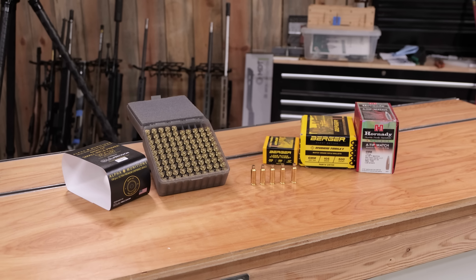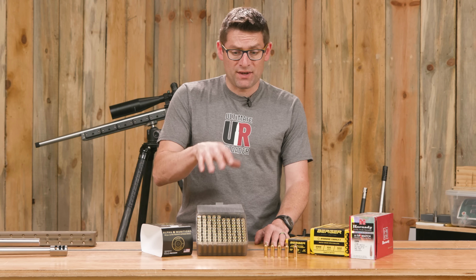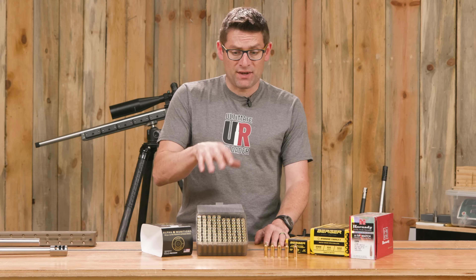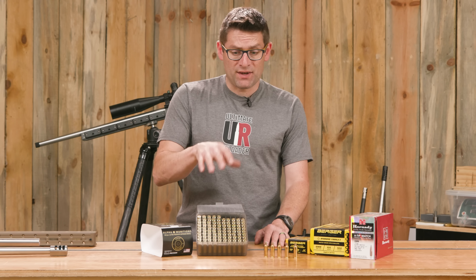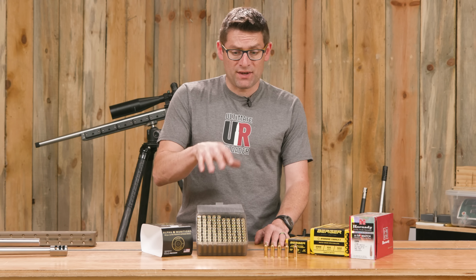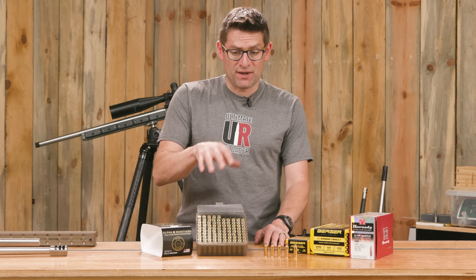So let's talk about build components. We've got the MDT ACC short action chassis, an AICS MDT mag with the extension. We're going to use a TriggerTech Diamond Remington 700 on the BatTR, which we're going to steal from the 6 Dasher barreled action. I've got a Krieger match grade 1-in-7.5 twist, five groove barrel. I'm going to finish it at 26 inches — that should yield some good velocities. Also got an Area 419 Hellfire muzzle brake.